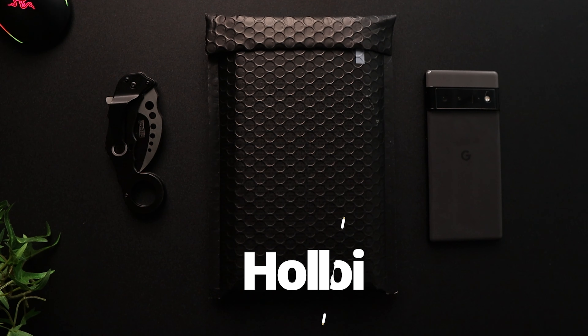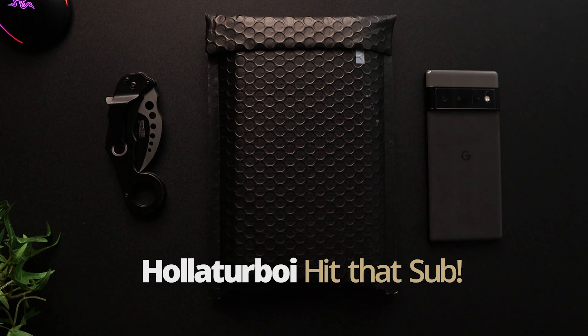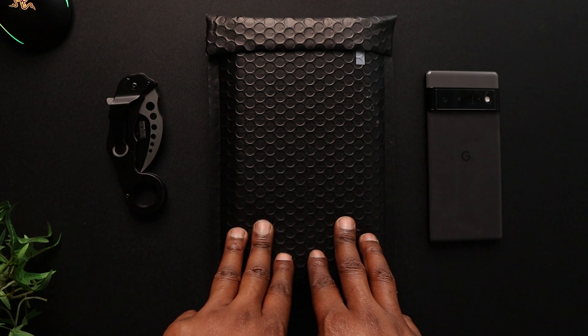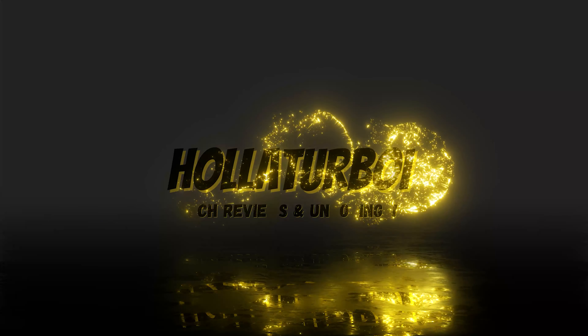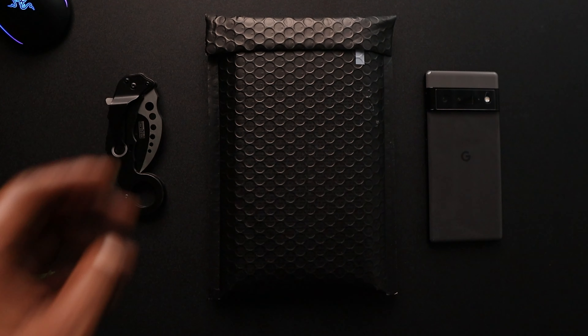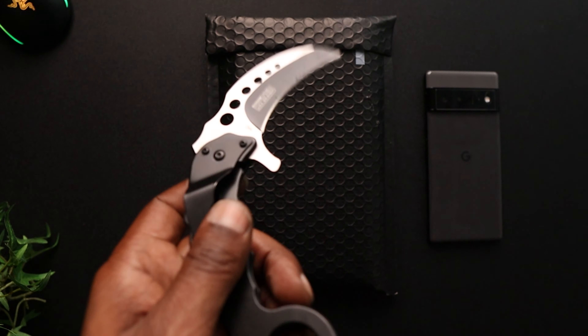What's up YouTube, your boy is back again with another video. As you can see, I do have a package on the table — this package from the people at dbrand. So without any further ado, let's go. We're back in the building, and like I said, got a package from the people over at dbrand.